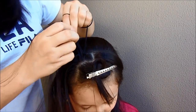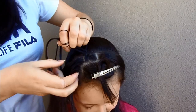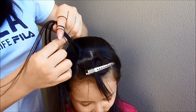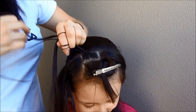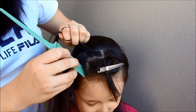And now cross it over the middle. Cross over the middle, and we're going to add hair again. Always add very small pieces of hair, just from this side. It's too easy. Keep braiding, making like a little crown until you are at the back of the head.